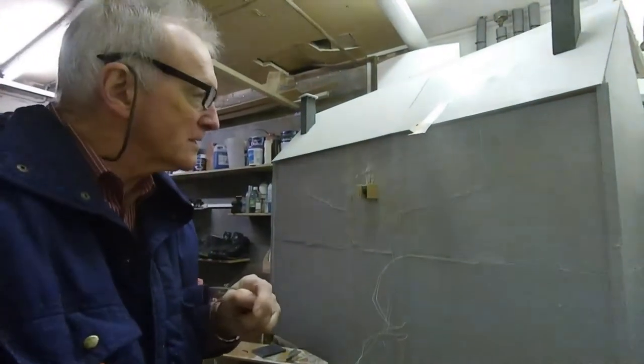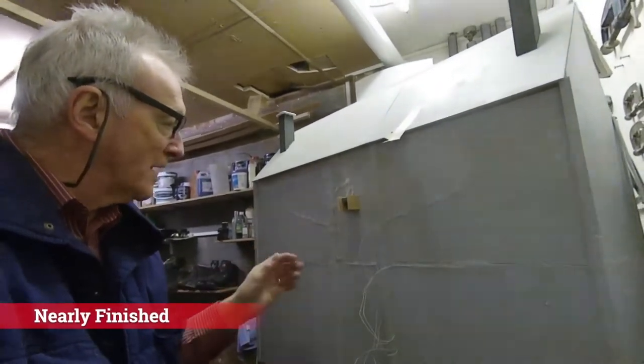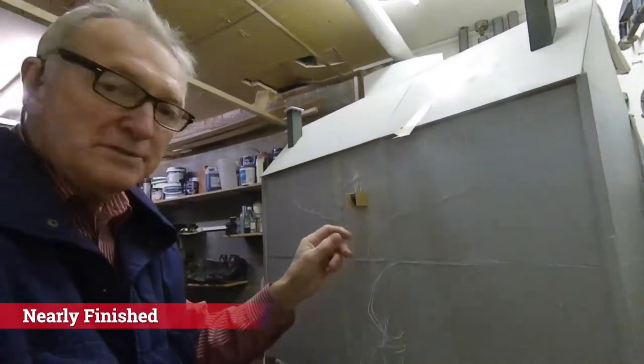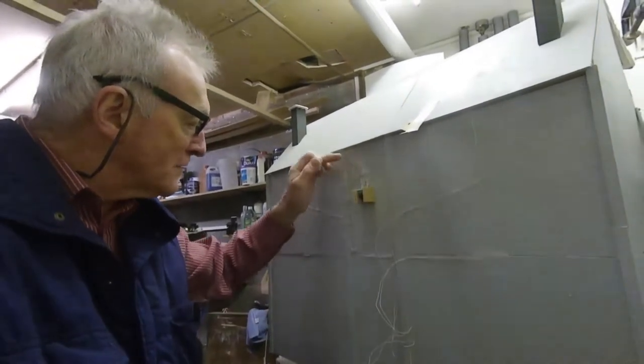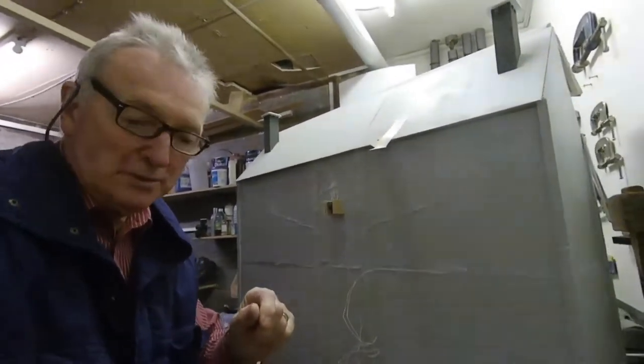Right, today I'm wiring everything up for the lights. I've done three of them but I'm going to leave these so you can see how I do it.